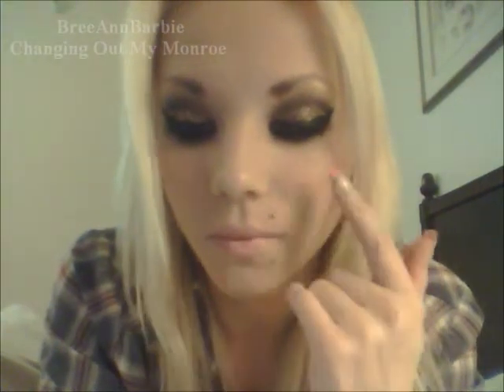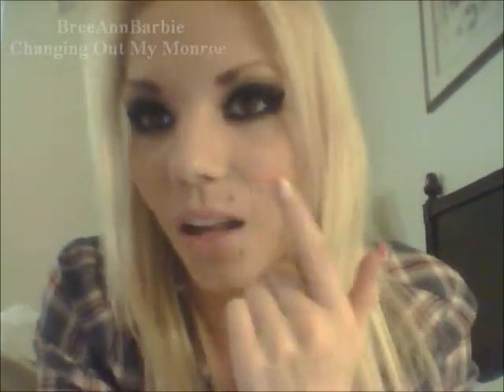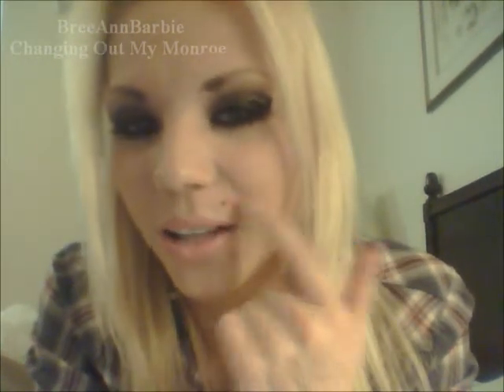After I got it out I was really nervous — there was a hole in my face and I was panicking that it was going to close up. Looking at it I thought it looked really ugly, and honestly that's something to consider: if you get your Monroe pierced, make sure you want it forever, because without jewelry in it does not look great. I really like mine so I plan to keep it for a long time.